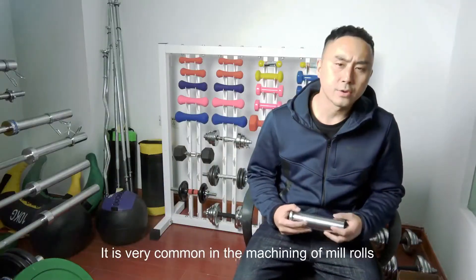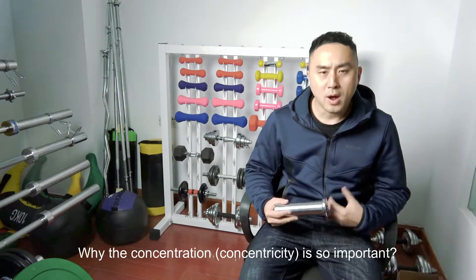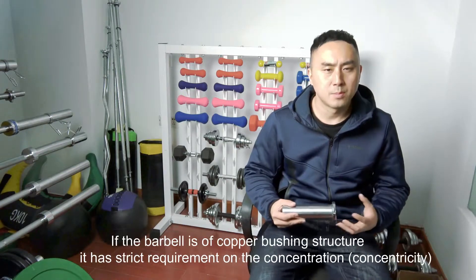So it is very common in the machining of mirrors. Why is concentricity so important? If the barbell is of copper bushing structure, it has great requirements on concentricity.